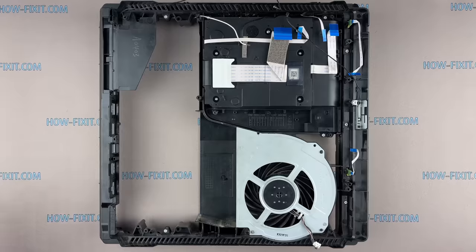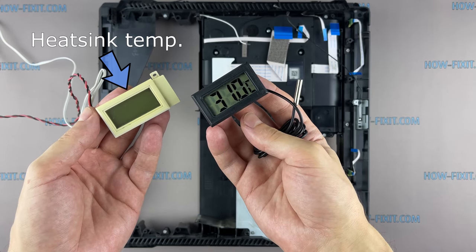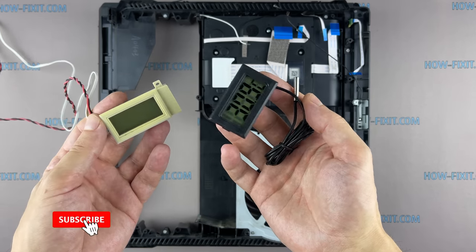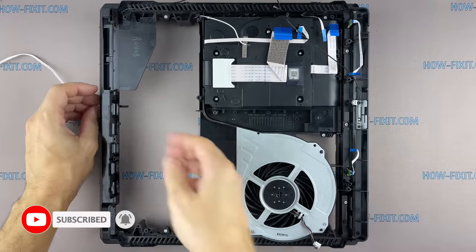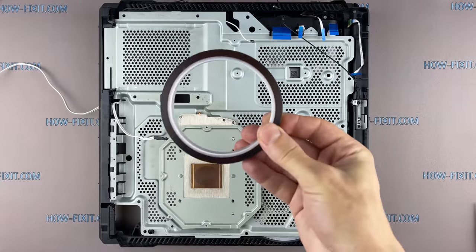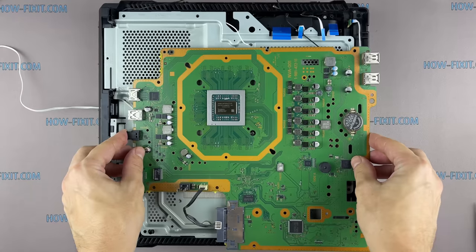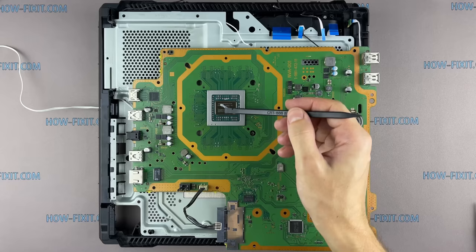To measure the heating temperature of the PS4 Pro I will use two sensors. The white sensor I'll connect directly to the heat sink, and the black sensor will measure the temperature of the air blown out of the console's cooling system. To fix the temperature sensor to the radiator I use a special adhesive tape that is resistant to high temperatures. Now we have a directly connected sensor to the heatsink. For the test I chose the most popular Arctic MX4 thermal paste.